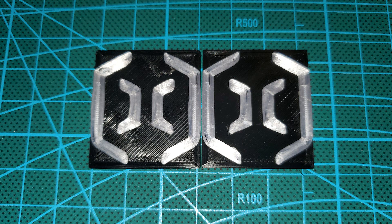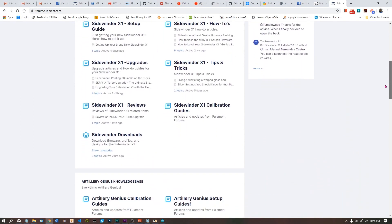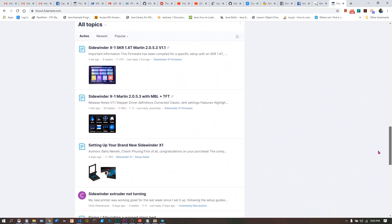That pretty much sums up how I did it. If you have any ideas for future projects, let me know — I love challenges. Special thanks to the guys over at the Fulliment Forum for the endless hours of brainstorming and testing they contributed. You should check out their forum, I'll link to it below, and keep your eye out for an article about this there soon.